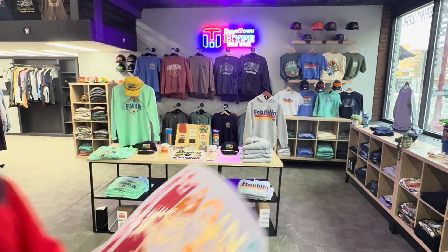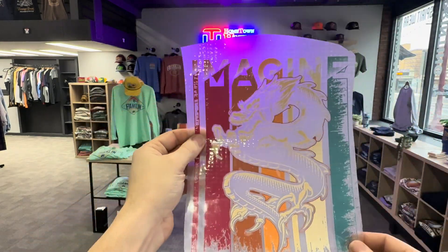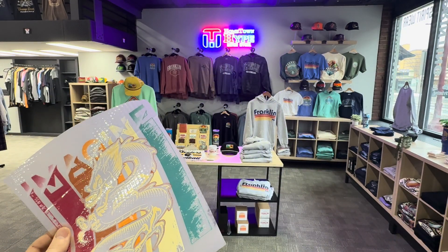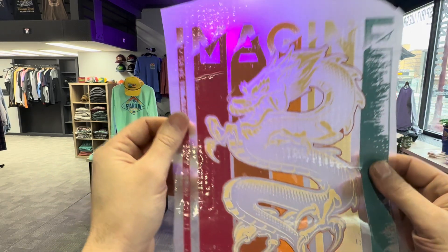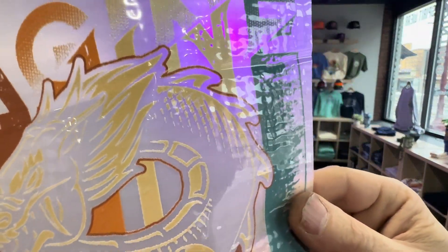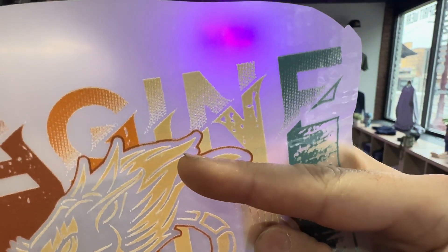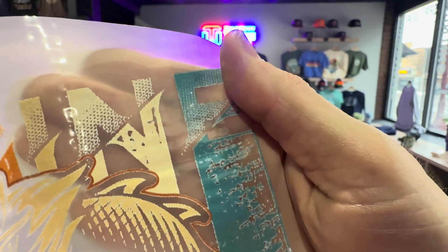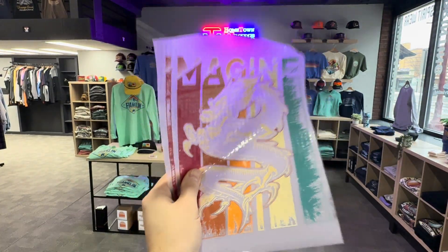Here's one more example that really could have benefited from vectorizing. This wouldn't have been very hard to image trace inside of Illustrator, which is a feature that allows the computer to attempt a conversion from raster to vector. Up close it doesn't look bad, but if I was going to press this on a shirt, look at all that extra white that shouldn't be there. This is even a half-toned image, and all that white would be gone if you vectorized it.